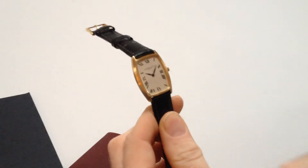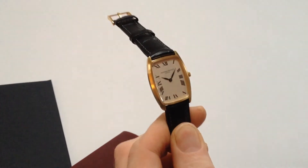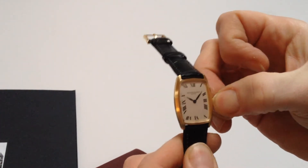It's a manual watch. It requires winding when being worn. In order to achieve this, turn the crown away from you, the wearer, until the spring feels tight. In order to change the hand setting, pull the crown away from the body of the watch.